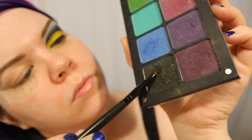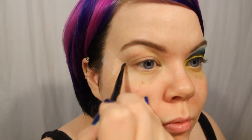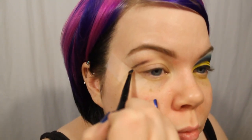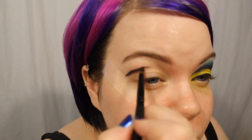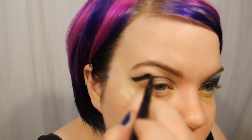Now I'm taking an Inglot Shadow, this is 64AMC, with a pencil type brush I've had for years. We are doing a cut crease, so I'm drawing a nice curved line, trying to avoid my actual crease because doing so will give me a nice large-looking lid area, which will make my eye look really big. It'll also make it easier to have this stark contrast between the black and the yellow. This shadow is crazy, stupidly pigmented — I'm completely in love with Inglot shadows. This creates the base for the blues.